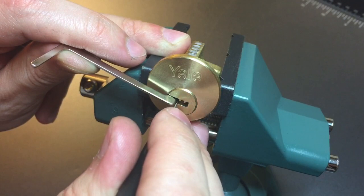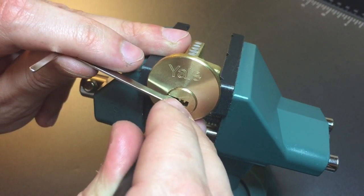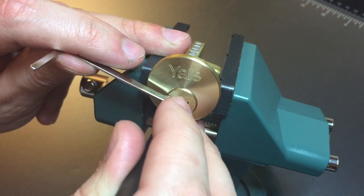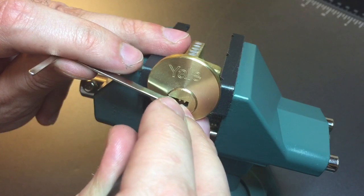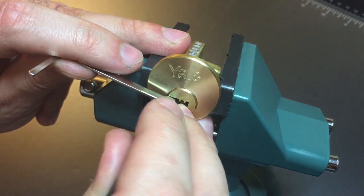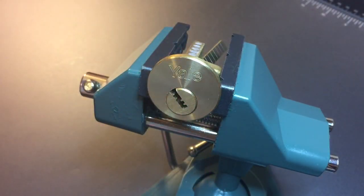There we go — four put us into a false set. Nothing on five, and getting some counter rotation on six. And that's all it took. We're open.